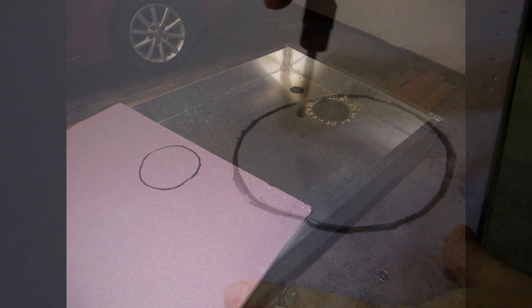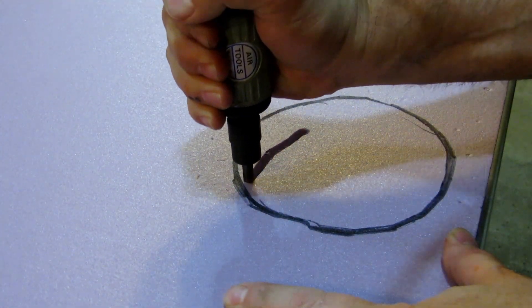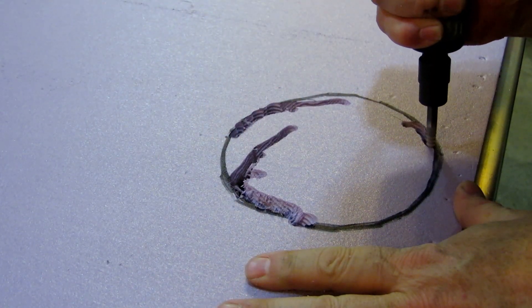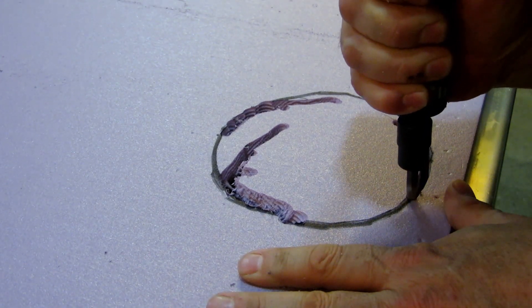My insulation plans include two sheets of 1.5-inch insulation on the back of the unit and one sheet of 1.5-inch on the sides. I used a pneumatic air file to cut the foam — it worked like a hot knife in butter.